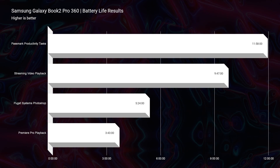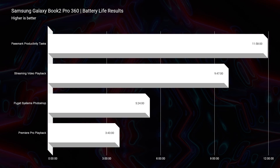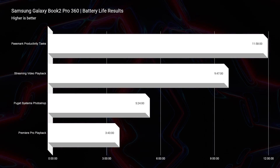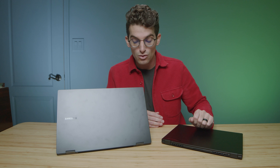The Book 2 has just as good battery life for streaming and productivity. However, when it comes to creator tasks like video editing and Photoshop work, the X13 has better battery life overall. So from a battery life standpoint, if you're a creator, the X13 is the way to go.